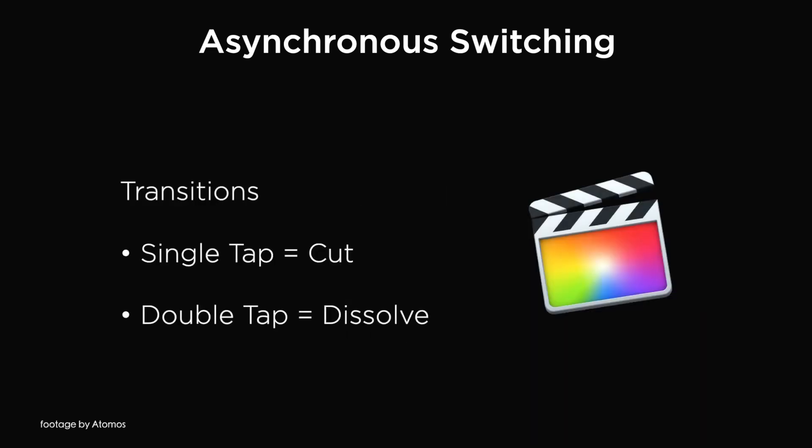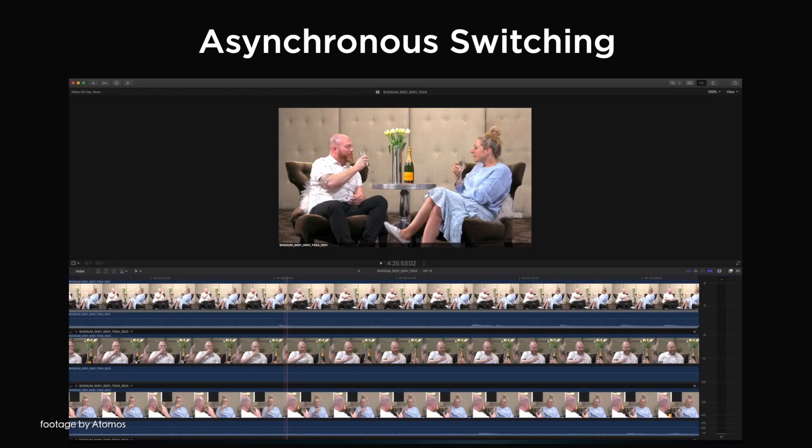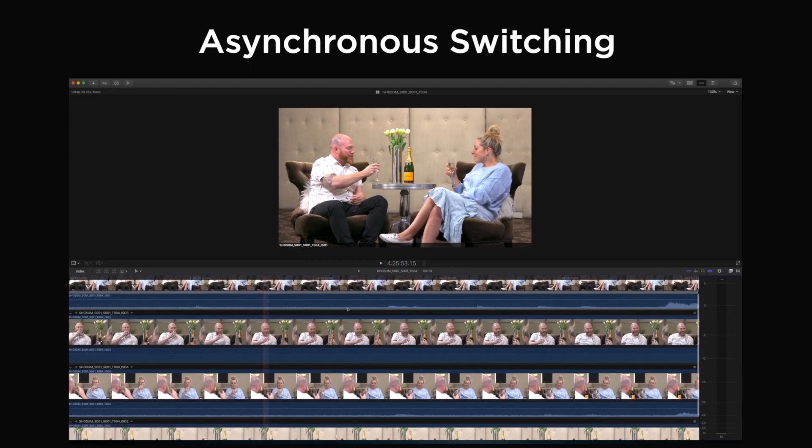This can now be done without syncing all sources with Genlock, which was a requirement in the previous firmware update. The new firmware update greatly simplifies multi-camera workflows and is perfect for low-budget event coverage.